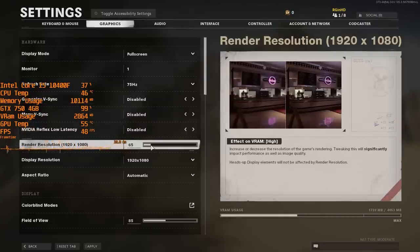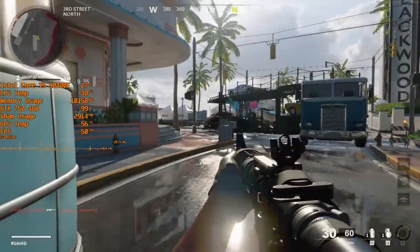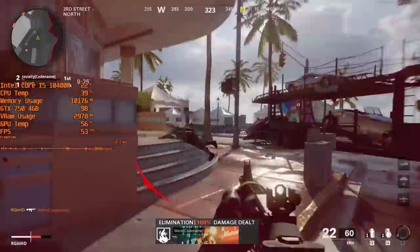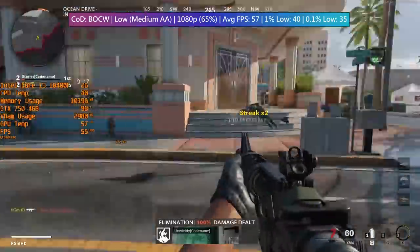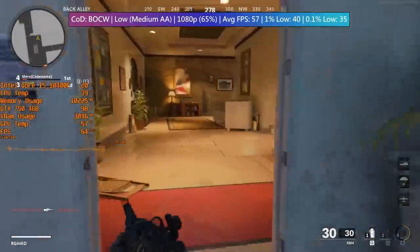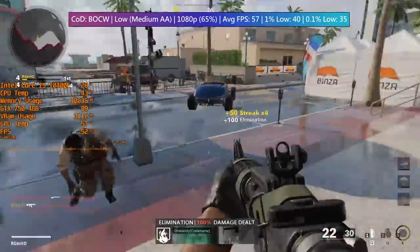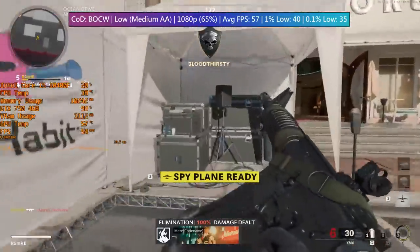Call of Duty Black Ops Cold War is best suited to low settings once again. I'm running this at 65% of 1080p, keeping that as the native resolution so the HUD stays the same size. Things run actually quite surprisingly well. Playing one of the Miami maps, the frame rate is hovering between 40 and 60 fps a lot of the time, and this drop in resolution doesn't make the game unplayable by any means. At around 65% resolution scale, the game runs fairly well. Once again, we're using about 3 gigs of VRAM, and the GPU temperature doesn't exceed 60 degrees.